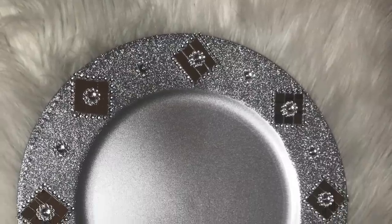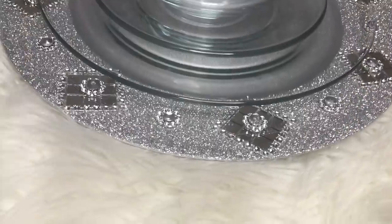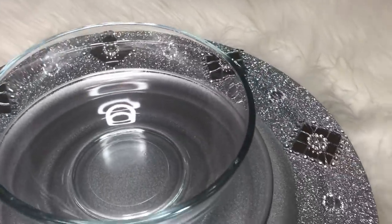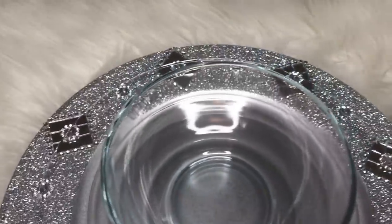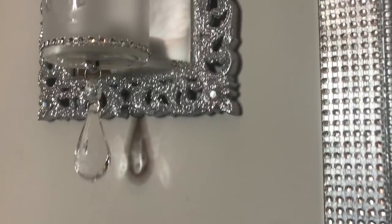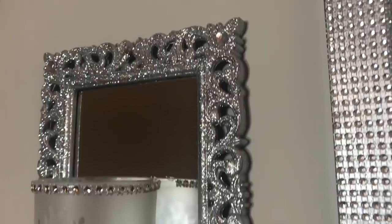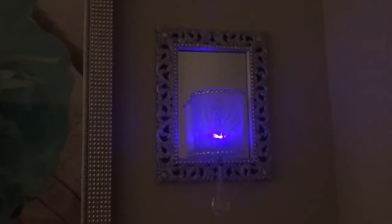And here is our completed charger — it turned out bright and beautiful. I put it together with some other Dollar Tree items and now you have the start to an elegant table setting. If you'd like to see me create a set of candle holders or a vase to match this charger, then please leave a comment below. Also, don't forget to comment your favorite DIY from this video. This concludes my video — I hope you enjoyed it. If you did, please click like. And if you made it to the end of this video, leave a heart emoji in the comments below. Alright guys, see you next time. Thanks so much for watching.